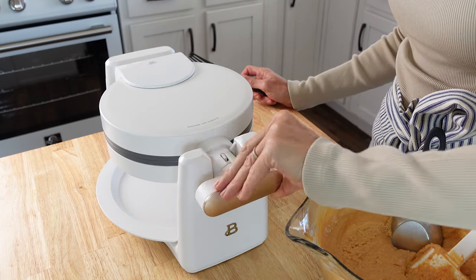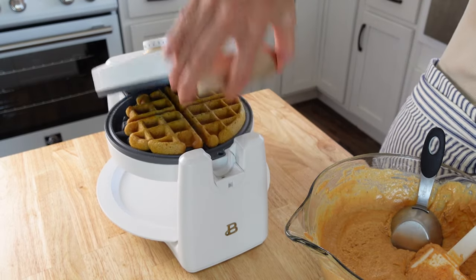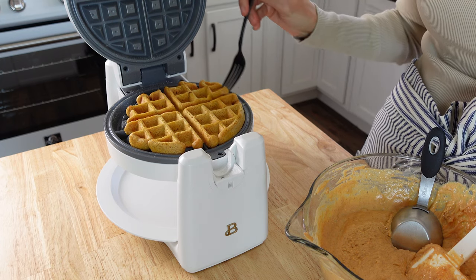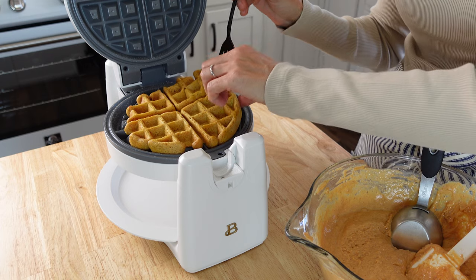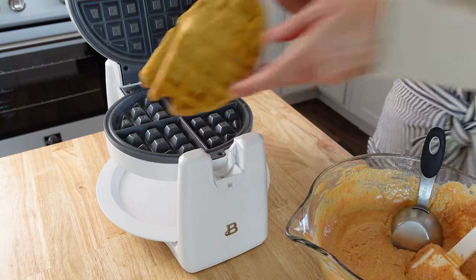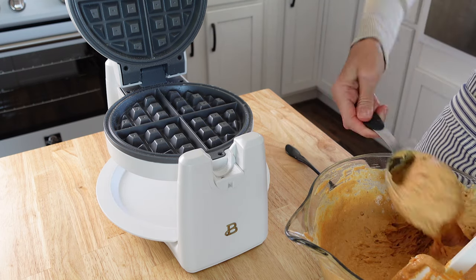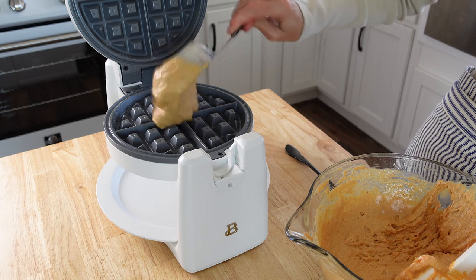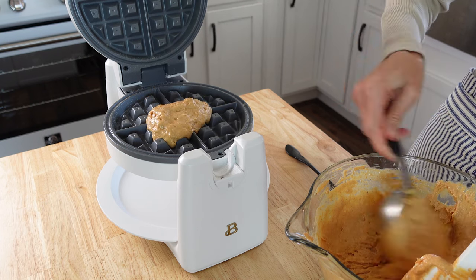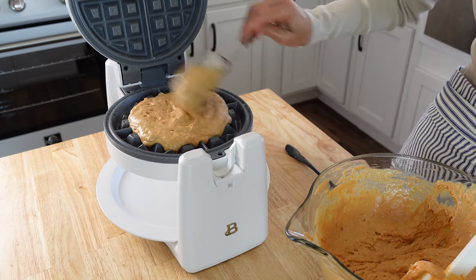My little light just went off, so let's see how it did. Oh wow, look at that — that looks really good! I'm just going to keep on going until I have all of these done. I'm not going to spray this every single time I add batter. I'm going to help spread that around a little bit.